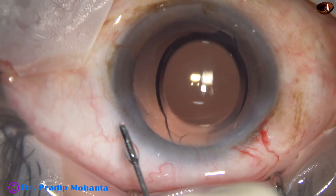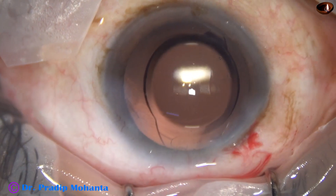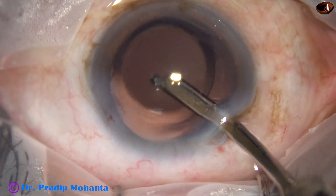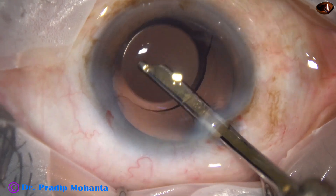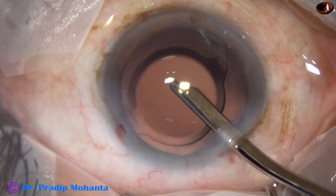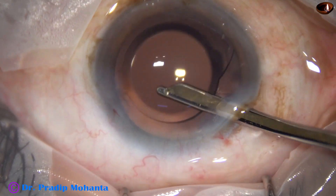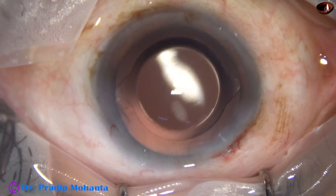And now I close this side port by hydrating the corneal stroma. If the wound is not stressed, we don't have to inject a lot of BSS into the corneal stroma — a little bit is okay. And now this is the final lavage of the anterior chamber. The space between the posterior capsule and the lens is irrigated and aspirated. The anterior chamber is irrigated and aspirated, and the lens is nicely positioned at the center. The anterior chamber is then formed. The Simcoe comes at the wound, and it is done. The patient is under topical anesthesia.